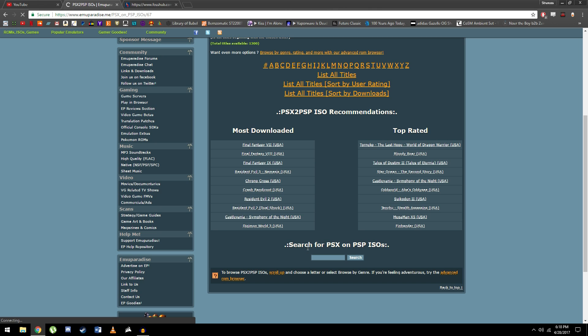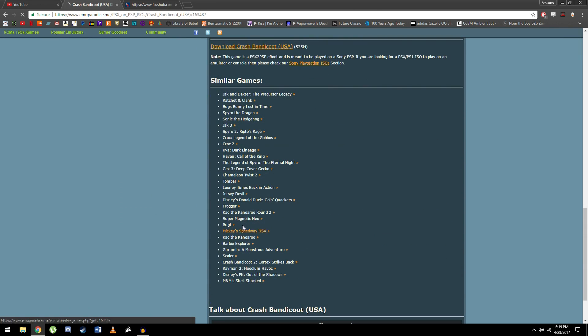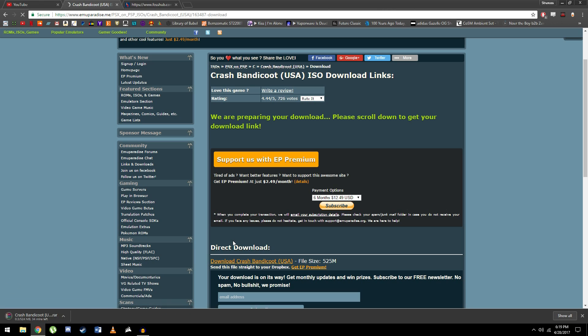Now this is where you find whatever game you want to play. We're going to go with Crash Bandicoot — click download links, then download, and download the game.